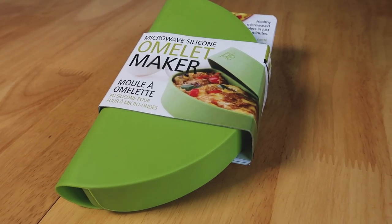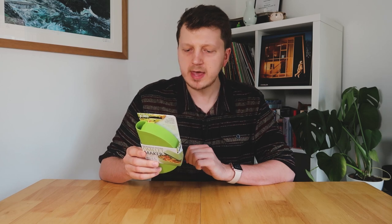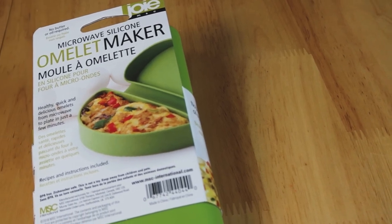So this thing makes healthy, quick and delicious omelettes from microwave to plate in just a few minutes. We'll see about that. It says no butter or oil required. Healthy, healthy.